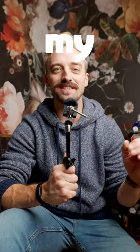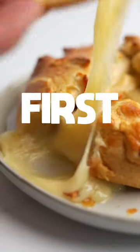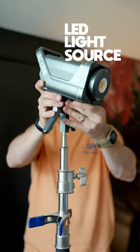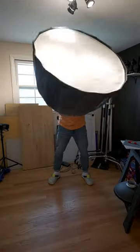So you want to shoot food videos? Let me show you my single light setup that works like a dream. First, you're going to need a good continuous LED light source. Second, get yourself a softbox — the bigger the better for nice, soft, buttery diffused light.